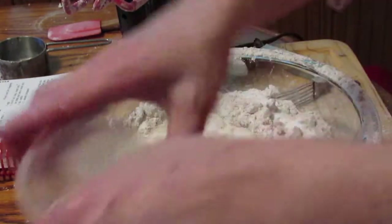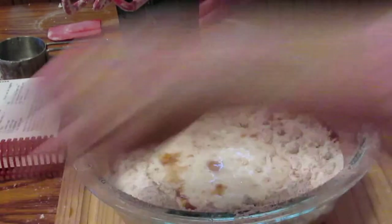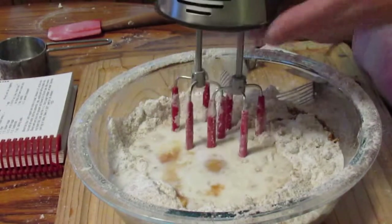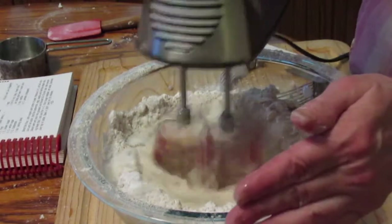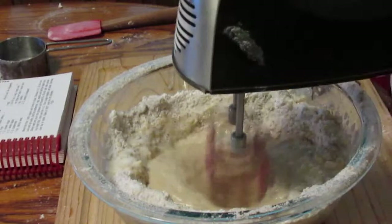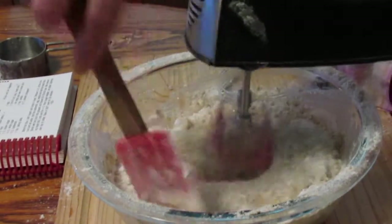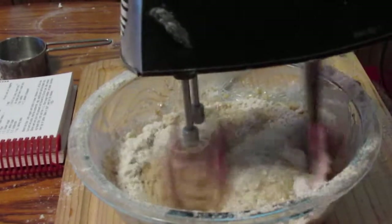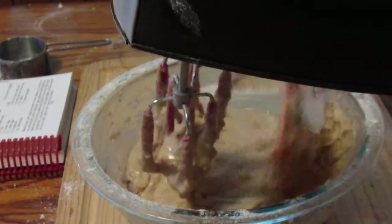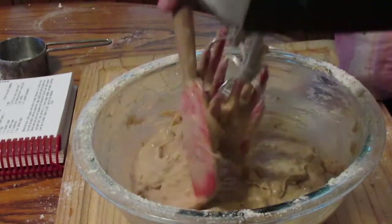Adding my egg and my vanilla. I used that cooking spray that has the flour built into it, blended into it.